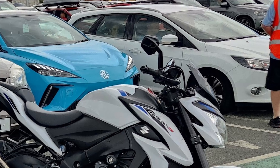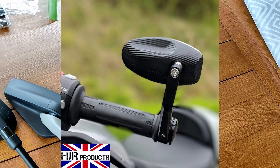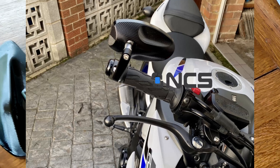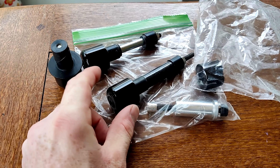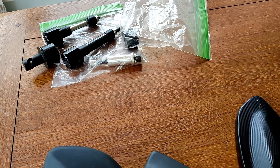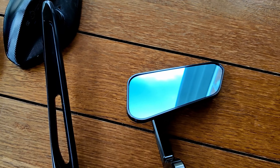I also tried HJR bar end mirrors - the ones that clamp around the bar ends so you can put them on the stock bar ends. They're okay but the mirror lens was a little bit small. They didn't vibrate on the standard bar ends but they don't fit over the Kyoko bar ends, so I ditched them. I also thought the style was maybe a bit too rounded off for the GSX-S - this shape will suit it better.